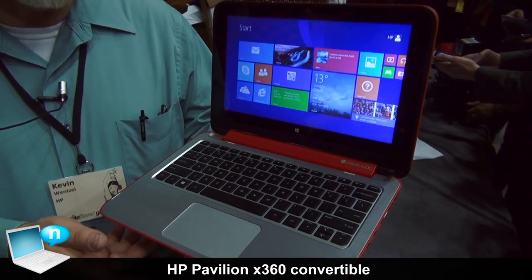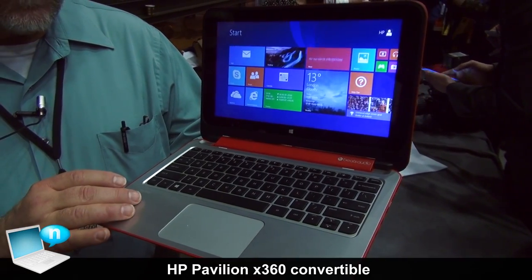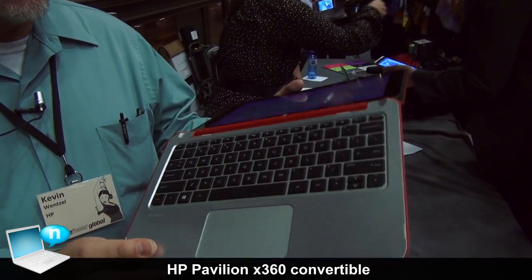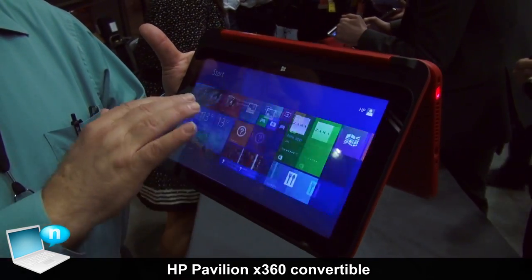This is our HP Pavilion X360 — X360 because it folds 360 degrees. It's a great notebook computer when you want to do some homework, type some email, anything like that. But if you want to play a touch-based game, fold it around, and in tent mode it's a really nice stable platform for playing a touch game.